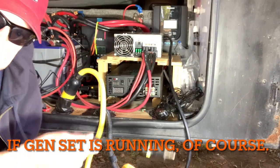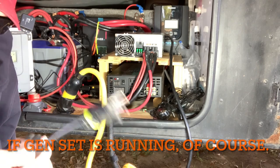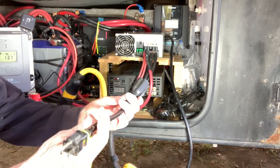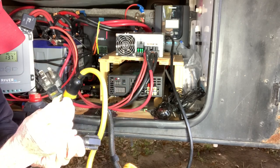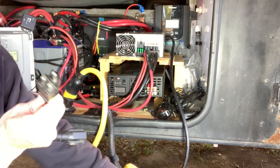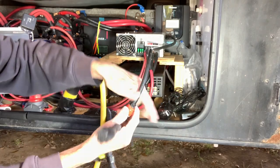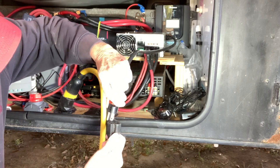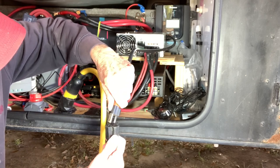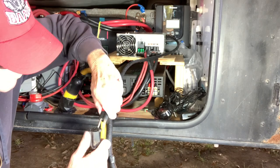If you want to charge off your onboard generator, you'll need this particular adapter. It goes from 20 amp to 15 amp. All you do is unplug here, plug into the adapter with your 20 amp — and there it is. Very simple.